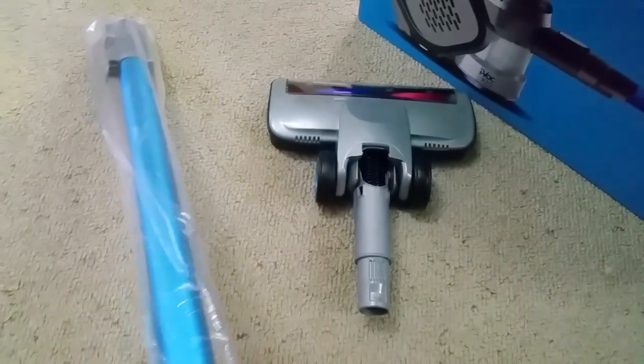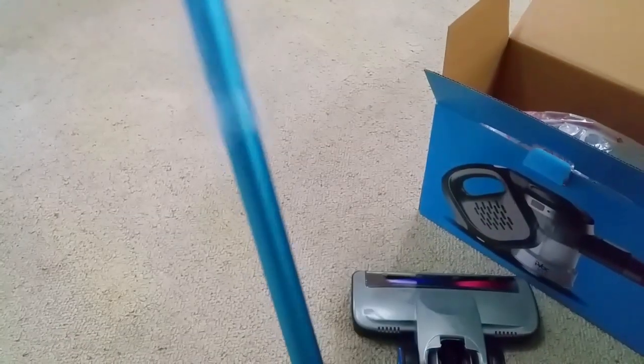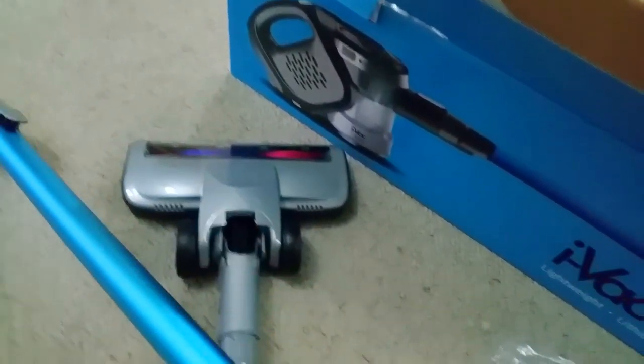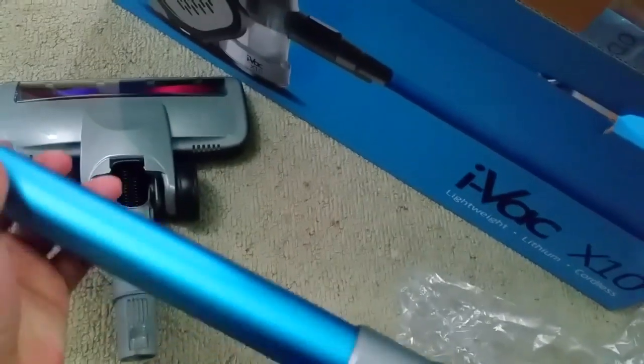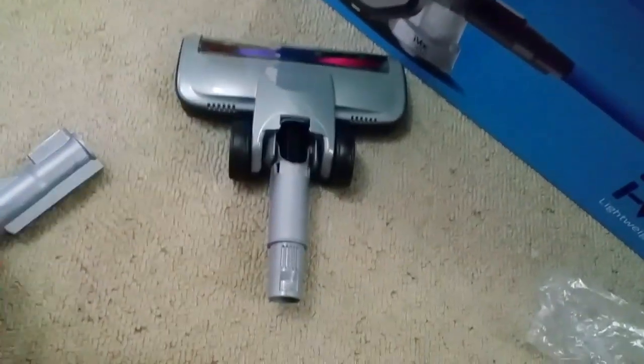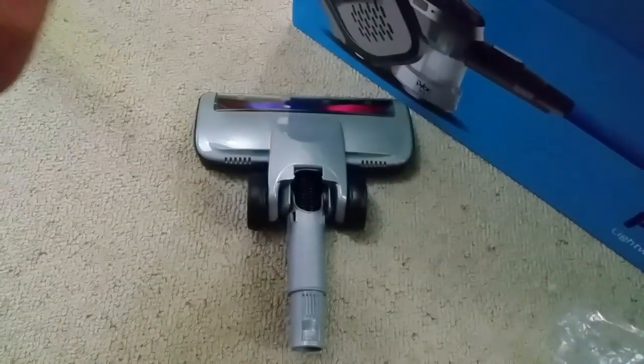Here's the stick, and you can see the two power connectors — that's going to power the motorized head. The stick actually feels really nice; it feels like it's made of aluminium — and yes, it is. So it's not just plastic, which is pretty cool.